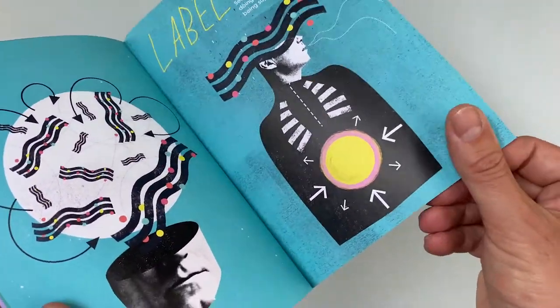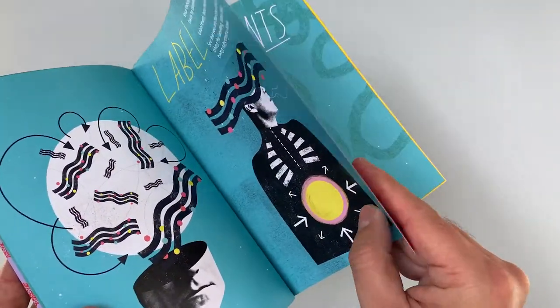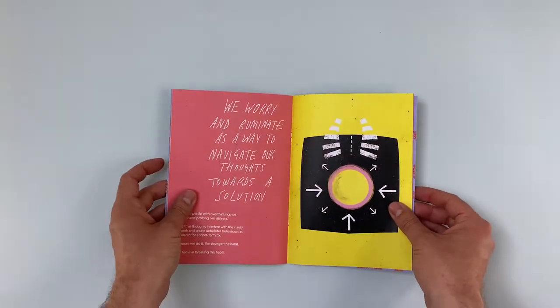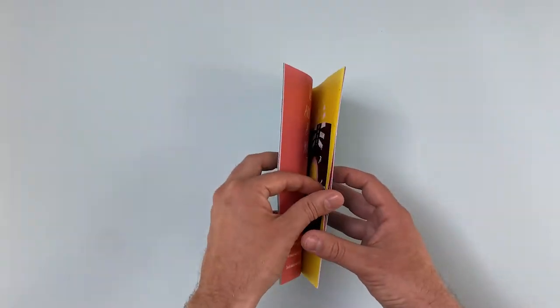The inside pages are onto a reader friendly 115g uncoated and are easy to flick through. The colours are bold so retain their brightness and engage the audience with the content.